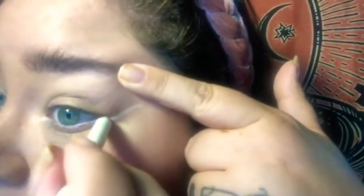If you have saggy eyes, you might have to hold it up — it would be a little more difficult. I did this one higher up, so I'm going to try to move it downwards.